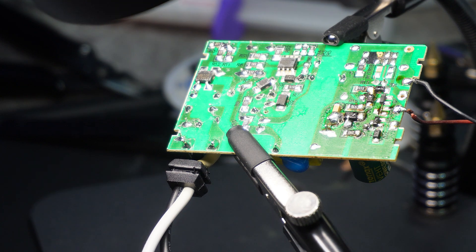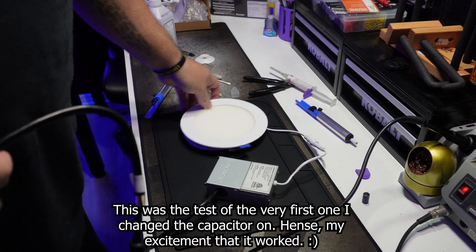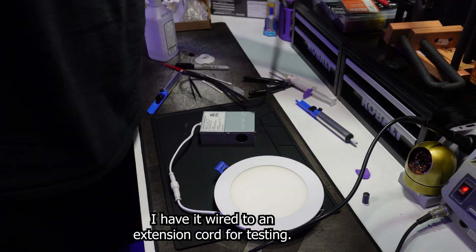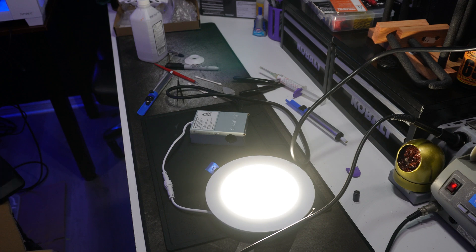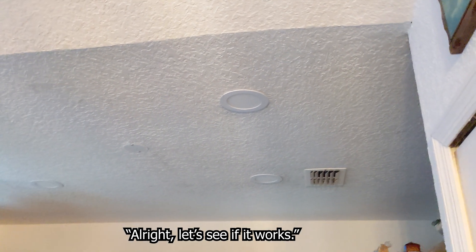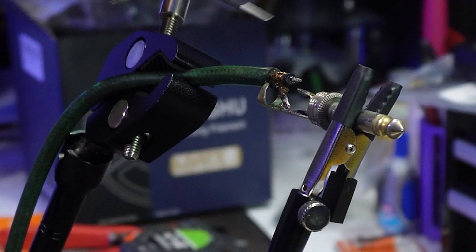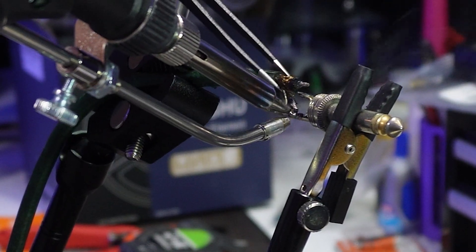Now we can plug it in and test it out. We have it all back together — fingers crossed, please don't catch fire. Holy — I surprise myself sometimes. Hot damn. Hey, not bad. I also used this clamp attachment to make a couple of guitar cables I've been putting off for a while, and it worked perfectly to hold them in place — much better than trying to rest the cable on a pair of cutters.